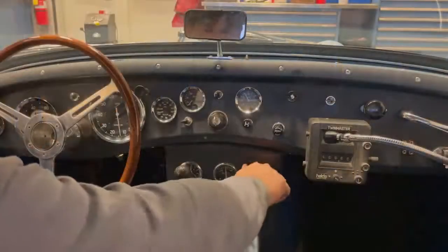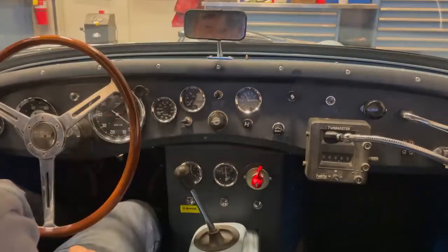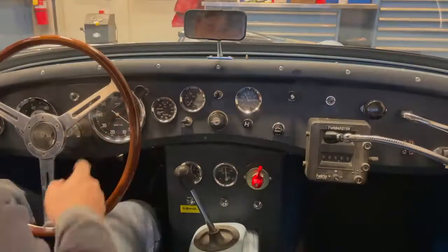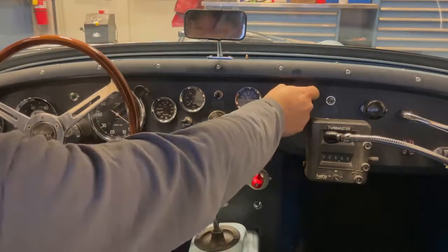Okay, here we go. We turn the main power on, then we turn the ignition switch on — we'll see the tach cycle. There's the telltale, and that should come back down. That will report the maximum RPM that we hit. Now we're ready to start it.